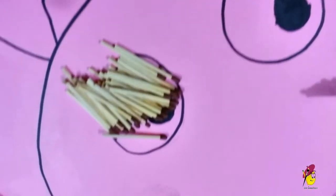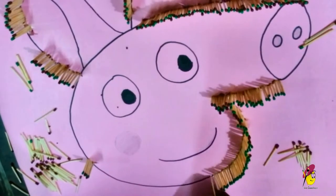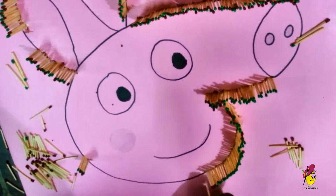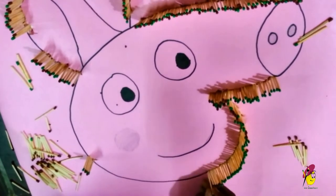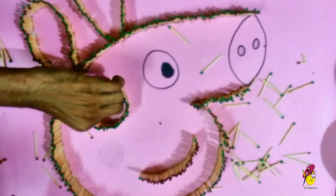You must have patience to add these matchsticks — it could take a couple of hours. Try not to hurry and do it slowly. Ask your friends or family members to help you with adding matchsticks; it can fasten the process.